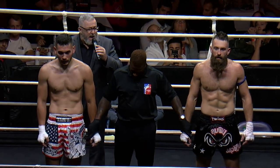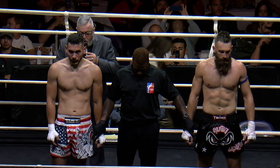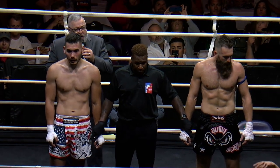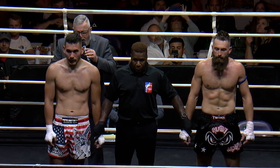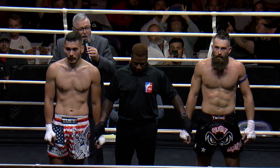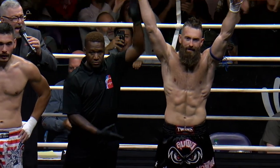Ladies and gentlemen, after three rounds of action, we go to our judges' scorecards for a decision. All three judges score the ballot identically — 30-27. For your winner, by unanimous decision, from the red corner: Leighton Locke.